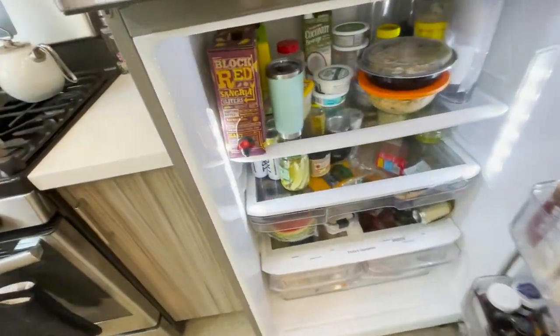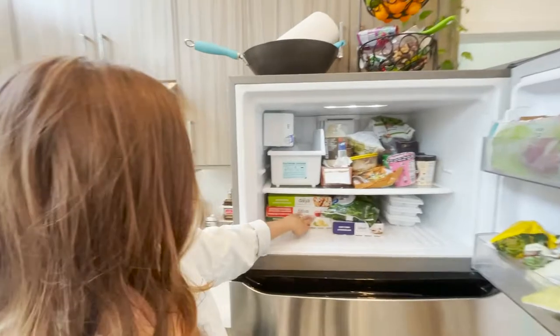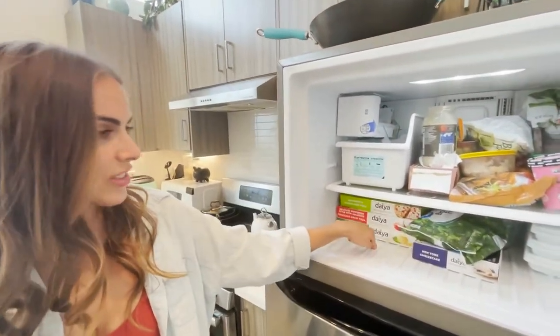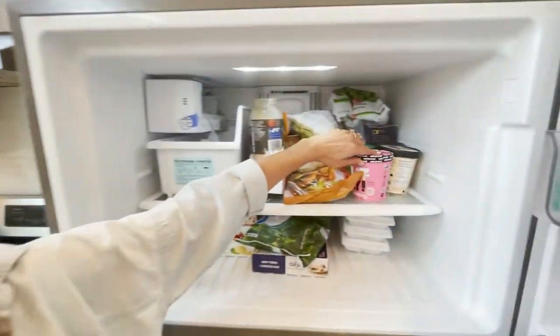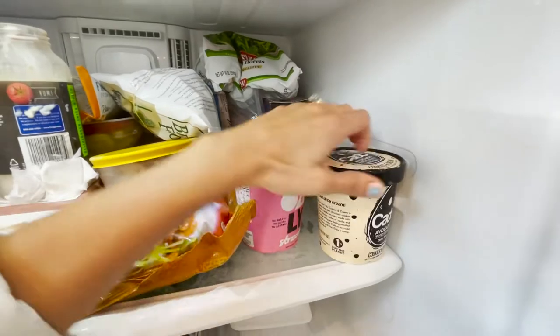There's a box of wine — sangria — in the freezer. We're stocked! Three frozen diet gluten-free vegan pizzas, and some assortment of non-dairy ice cream.